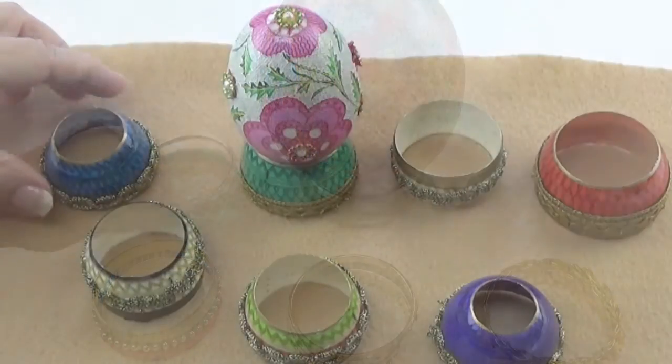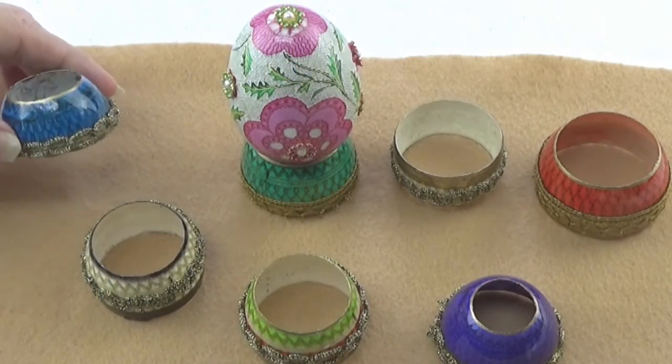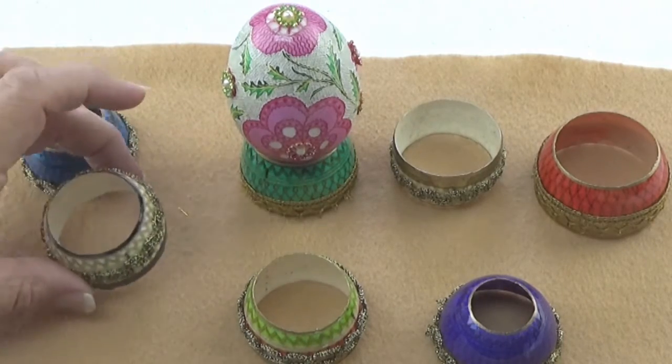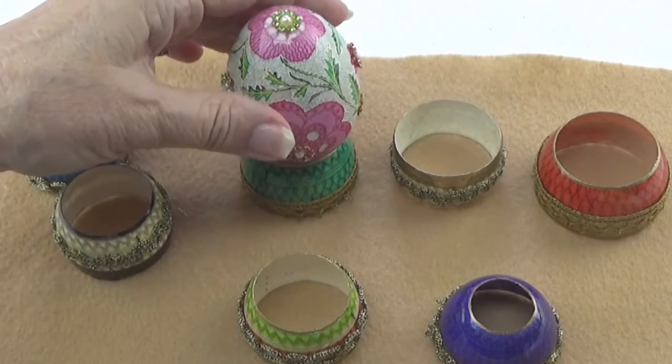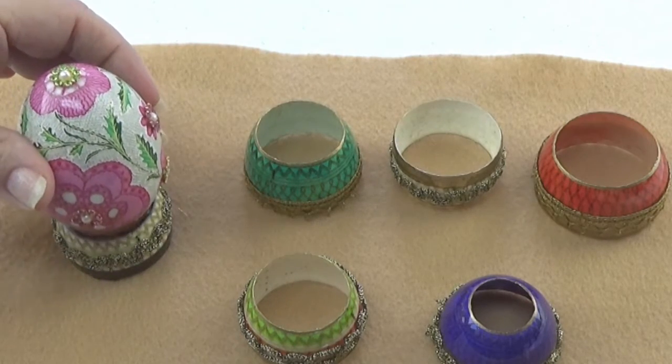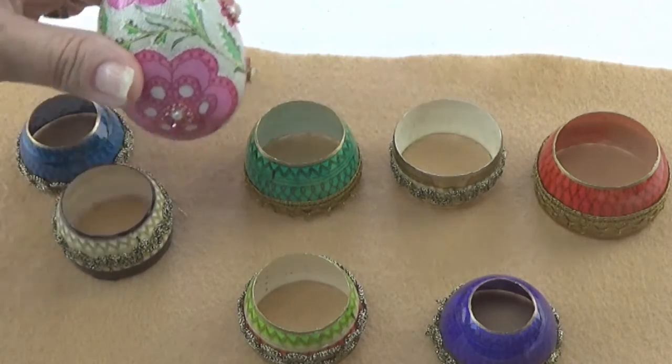Another option is to make egg stands out of eggs themselves. These particular stands were made out of chicken eggs. You can dye and wax them in the Ukrainian style, or just paint them and add elements like beads and gold trim.